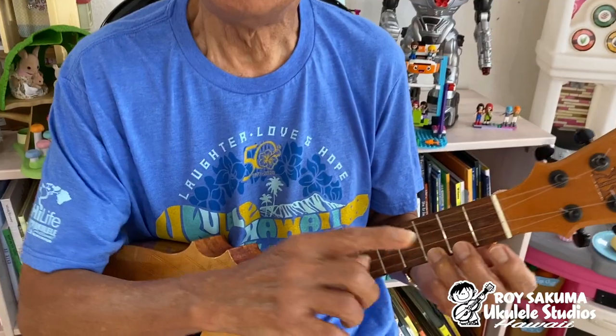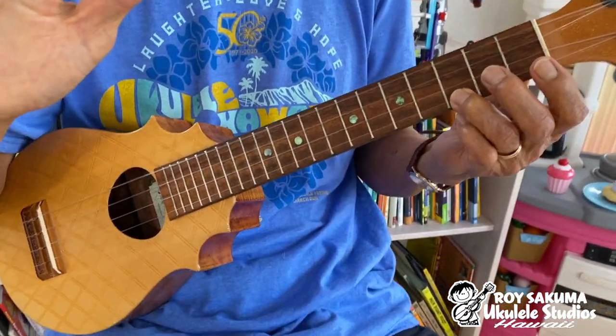If you have this song sheet, go to it — it's called 'We Can All Be Friends.' For those of you who do not have the song sheet, just put your ring finger on C right here.